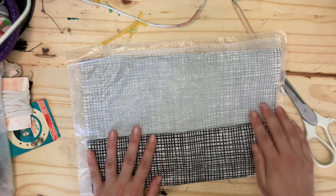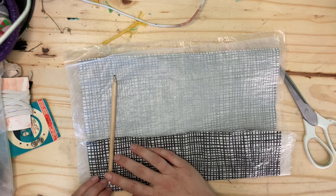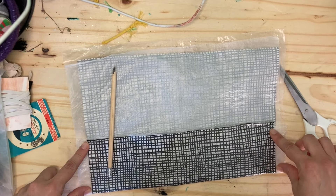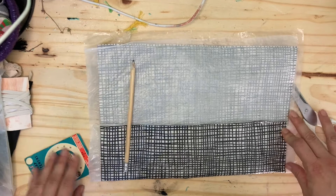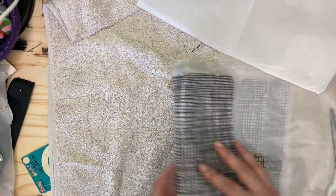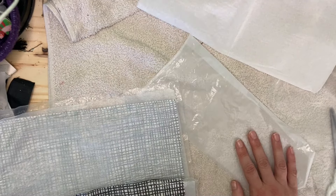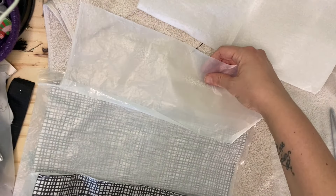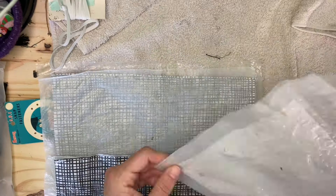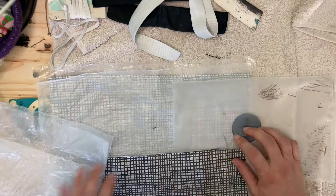After ironing everything, I'm just testing the size I want my kit to be. I want a little pocket where I can put papers or my journal, and it needs to be high enough to accommodate all my pencils, pens, scissors, and all that kind of stuff. Here I'm just testing out different sizes and thinking about how I'm going to set this up.